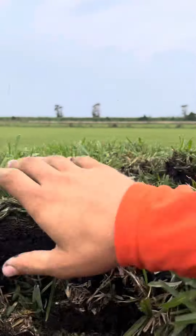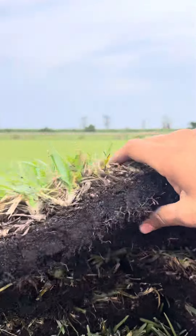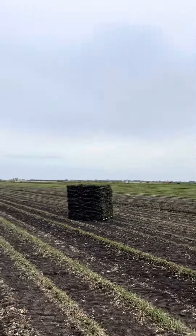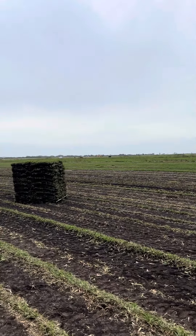Look at the second piece — it has a thick soil base, nice black soil, and all the pieces are thick. This is pretty much what this farm produces.